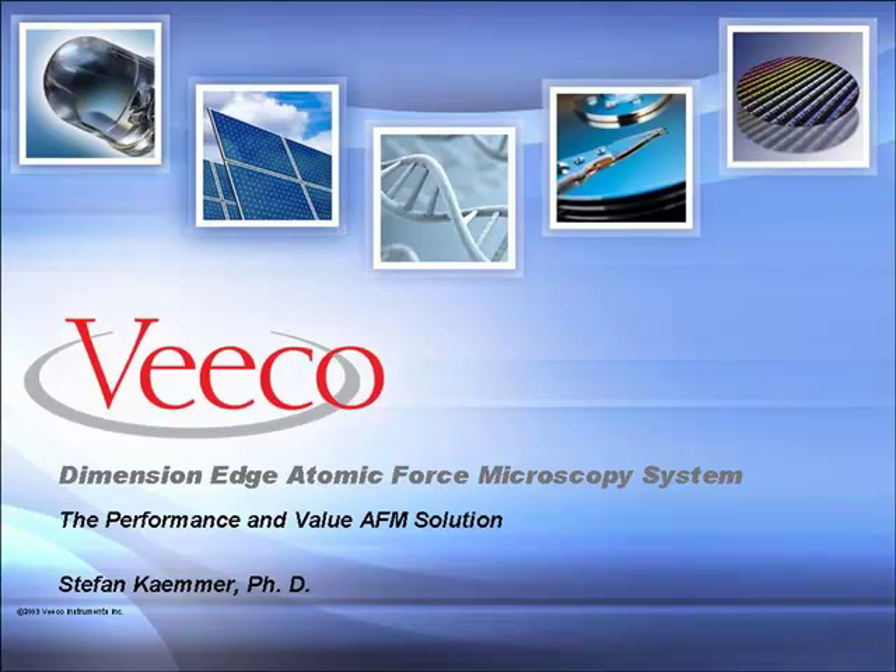Hi, my name is Stefan Kemmer with VIKO Instruments. In this short video I would like to give you an overview of the Dimension Edge Atomic Force Microscope System.